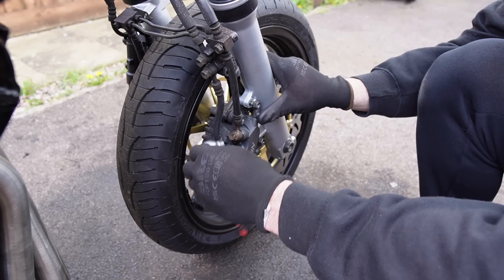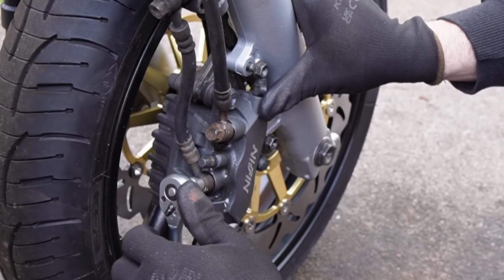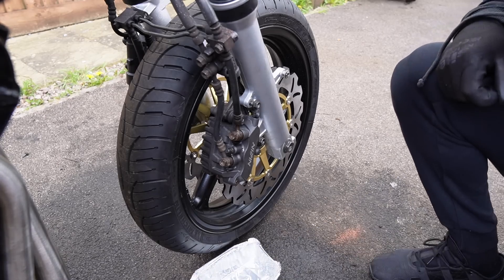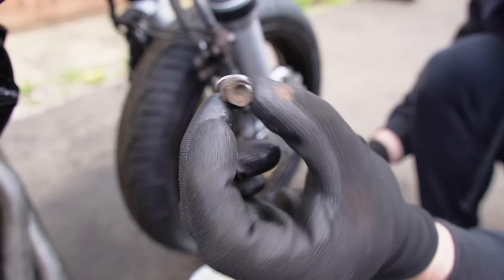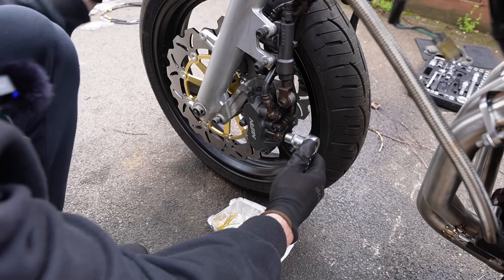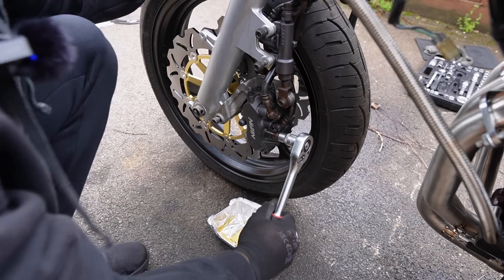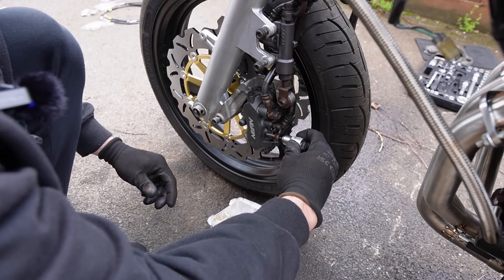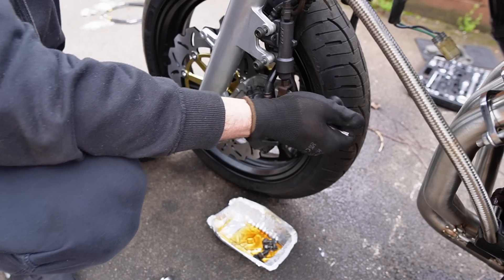Loosening the banjo bolts obviously means hydraulic fluid will leak. This foil container should help catch the fluid. I then repeat the same on the opposite side and begin removing parts of the linked braking system.